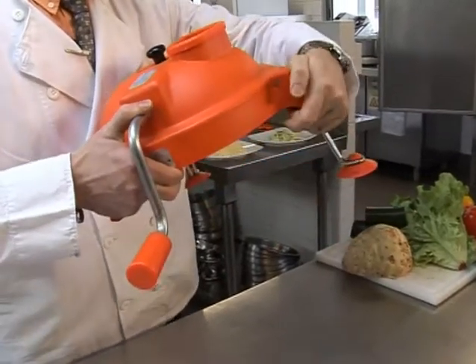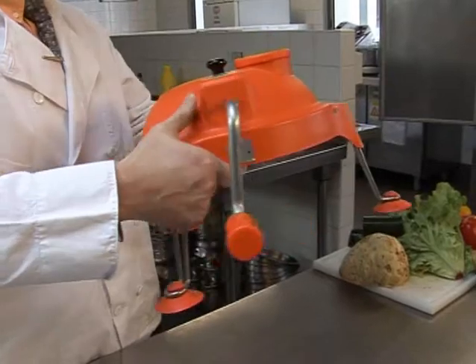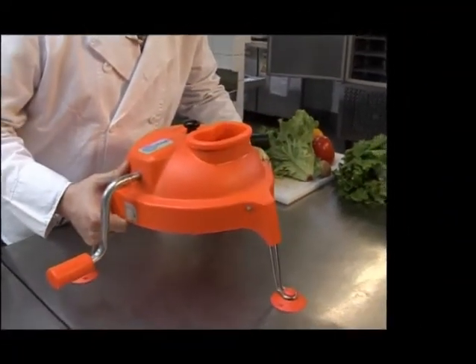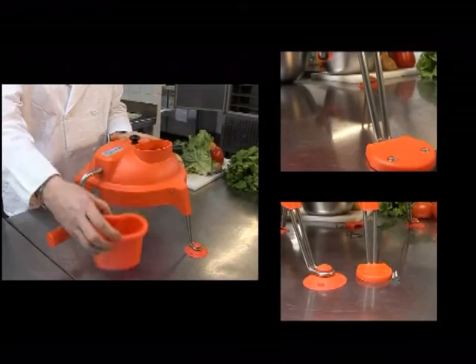To set up the Dynacoupe, simply unfold the metal legs, making sure they lock into place. The Dynacoupe comes with easily attachable suction cups for temporary mounting to a stainless steel table, as well as screw-in mounts for positioning permanently on a wood block or counter.